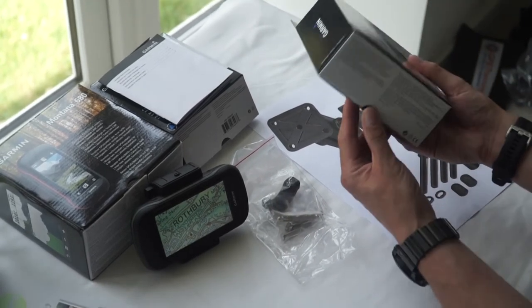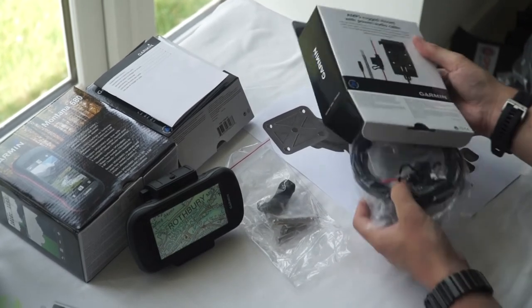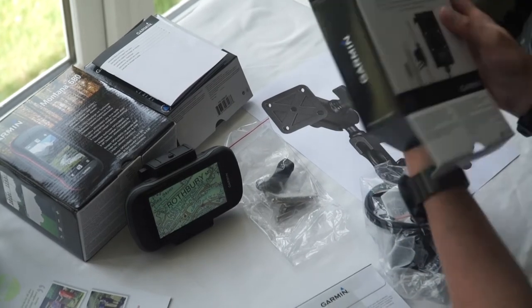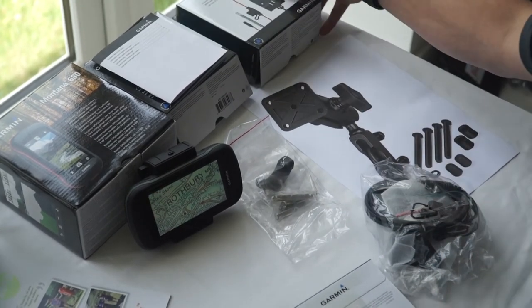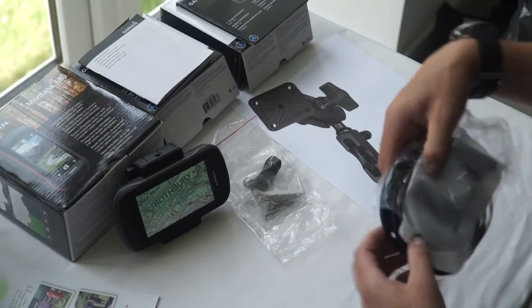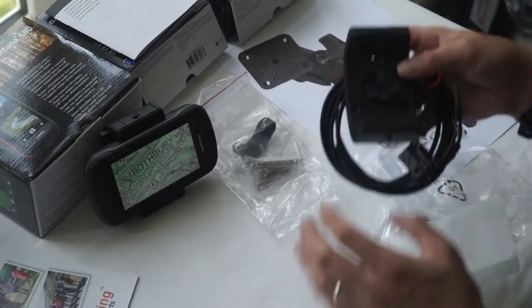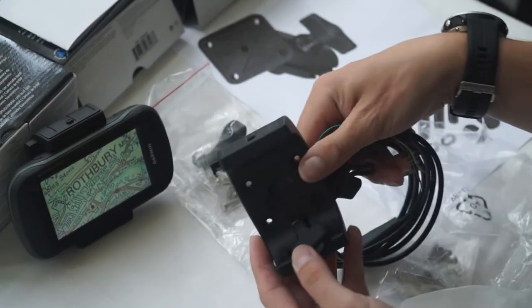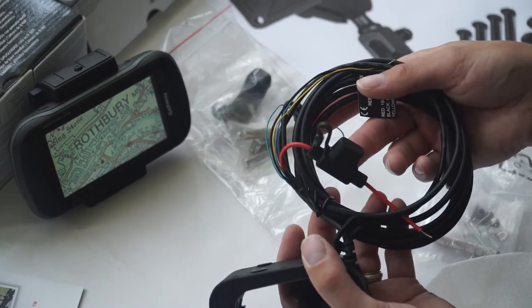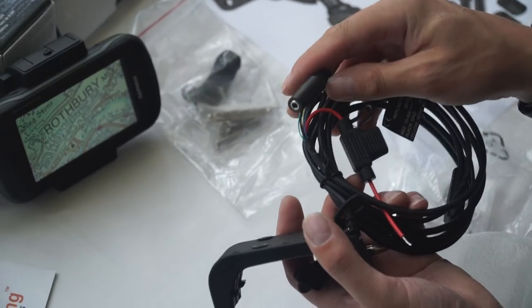The other mount we're going to show you is called the Rugged AMPS mount. It clamps onto the unit in the same way as the bar mount and also comes with screen protectors. What you'll see with this mount is it has cable attachments — I'll just slide it open. It clamps onto the unit the same way as the bar mount and has cable attachments with a built-in inline fuse for your battery. It also gives you the option to plug in a headset if you're using it for road navigation.